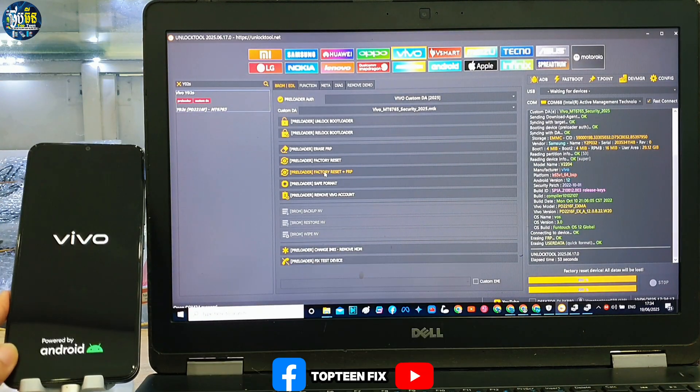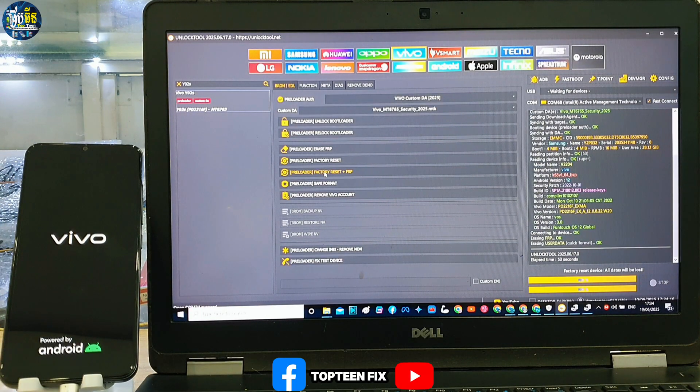It is erasing all the data and also the passcode and FOP at the same time, and then the phone will automatically reboot to the menu.